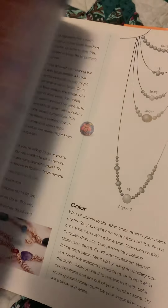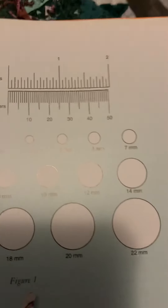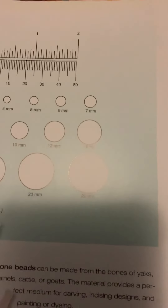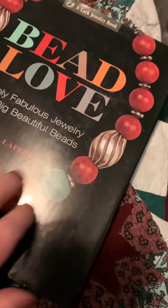As far as I know, these are the last three I have. I'm going to ask $12 for this book — it's a hardback and it's brand new, never been used. That's $12 for the book and $15 for shipping.